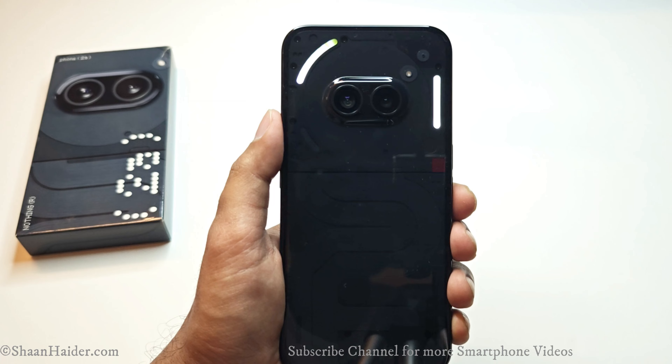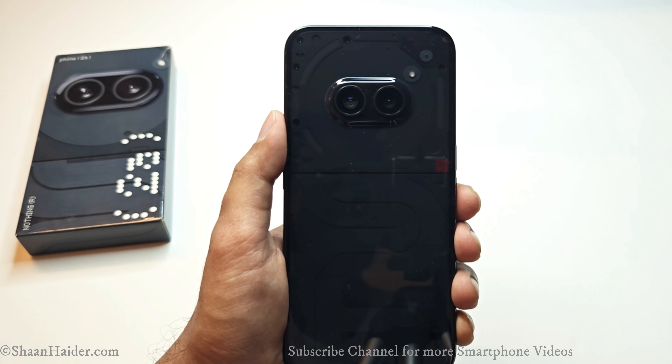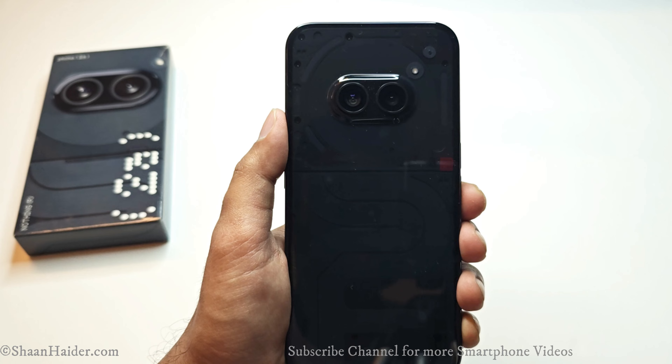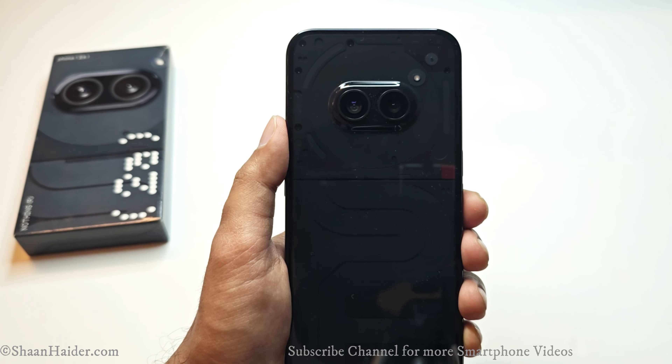You can see the Glyph light syncing with the ringtone, providing a nice visual experience and indication. You can use it for various different kinds of visual indication and notifications.